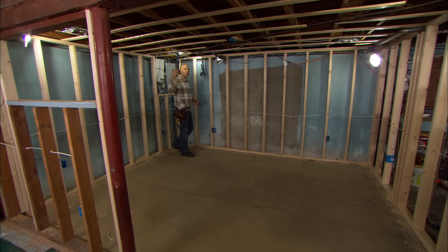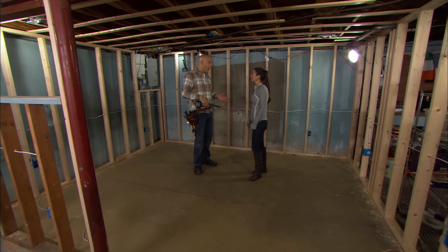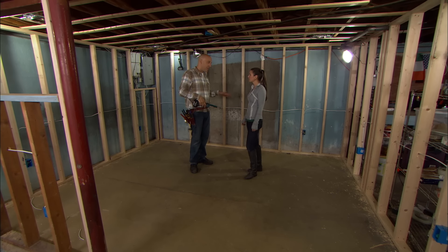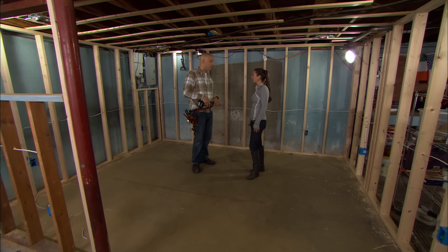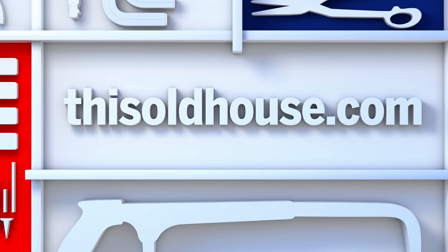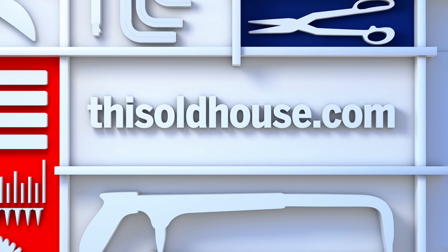The rough electrical wiring is done. Next step, we call the wiring inspector. He comes in, looks at it, signs off on it — gets you one step closer to your finished basement.